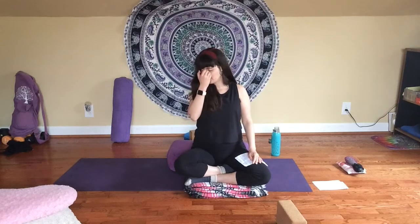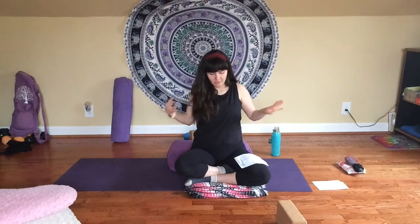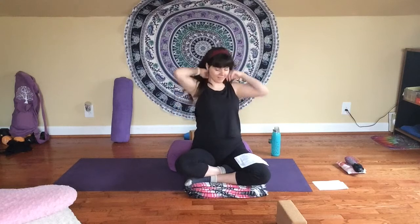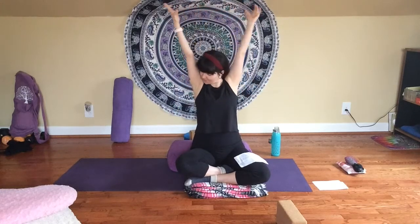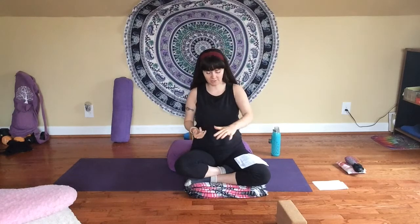When you're ready, if you're finding this practice helpful and want to stay in this meditation longer, you can always pause the video and continue practicing. Otherwise, start to wiggle your fingers, wiggle your toes, and make any little movements that feel good to reawaken your body. Start to deepen your breath, bringing awareness back out into the rest of the room, the rest of your day, the rest of the world. Maybe stretch your body long as if it were the first stretch of the day. Whenever you're ready, gently bring your knees back in toward your chest, roll over onto your right side, and pause for a moment in your fetal pose.